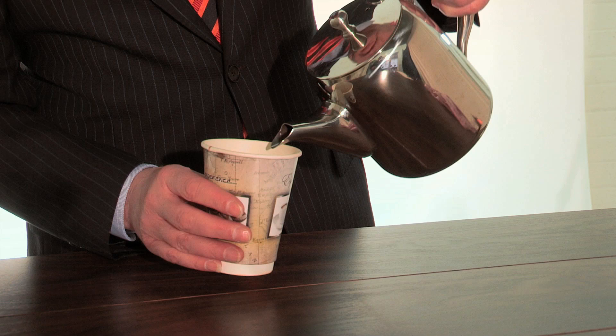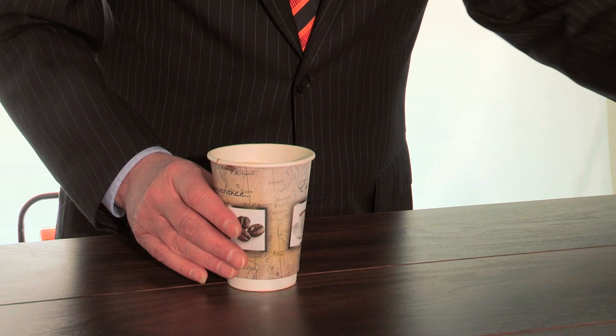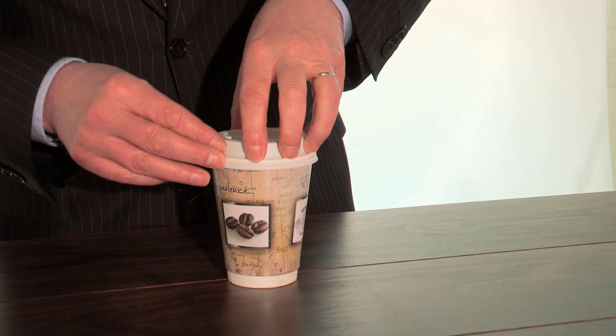My name is Tommy McLaughlin and I would like to demonstrate to you the performance of Butterfly Cup compared to the existing cup and lid. First of all I'll take a regular cup and add some coffee, and then just clip on the lid, which are sometimes difficult to fit.